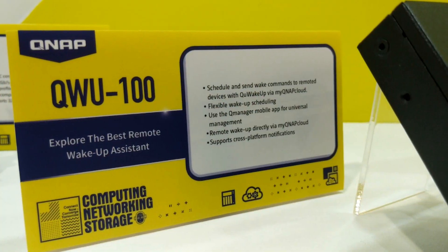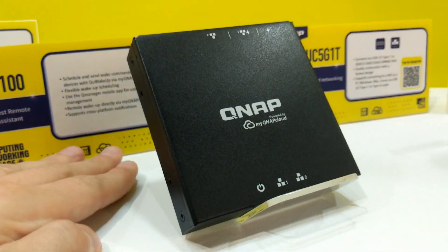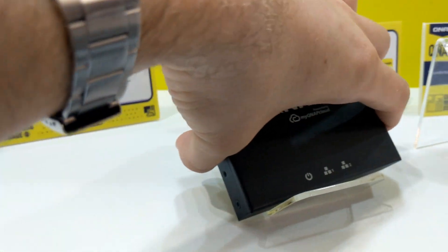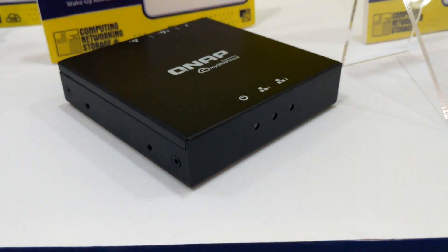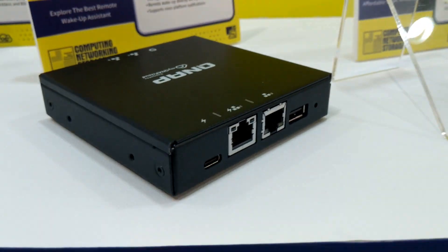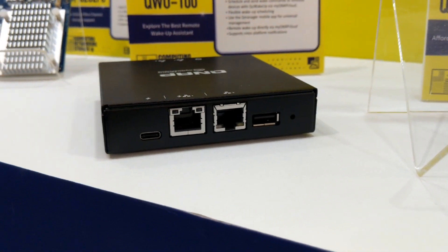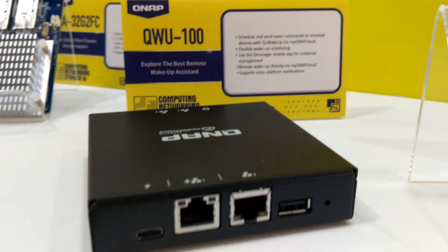Next up we're going to talk about the QWU-100, a smart Wake on LAN device. I'm aware that Wake on LAN, or WoL, isn't the sexiest or most exciting concept, but it is very important the minute you've got lots of devices on your local area network that need to be managed from afar. You can access it remotely via its own web interface as well as Q-Manager, and with it you can manage, shut down, wake up, and more devices on your local area network.